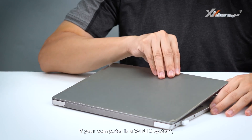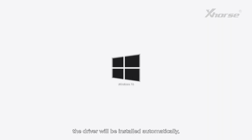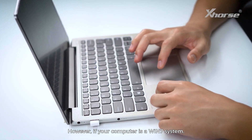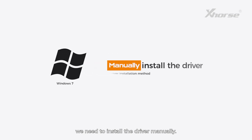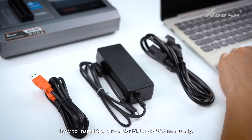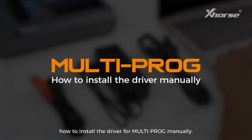If your computer is a Windows 10 system, the driver will be installed automatically, so you don't have to worry about it. However, if your computer is a Windows 7 system, you need to install the driver manually. So today, I'll show you how to install the driver for multiprog manually.